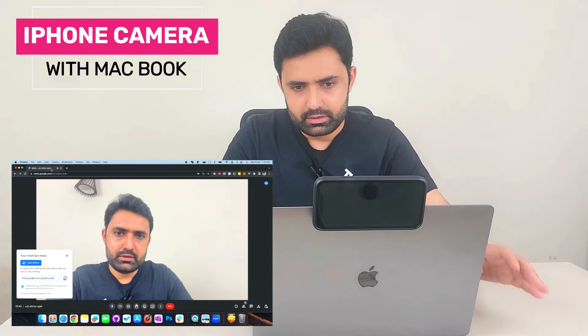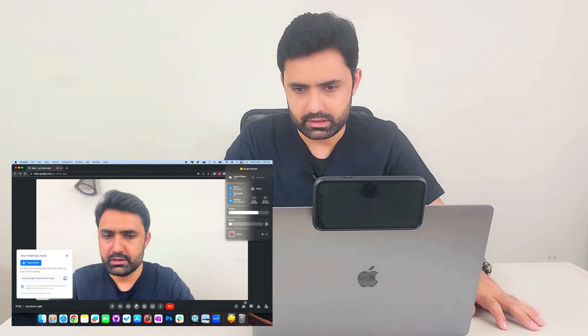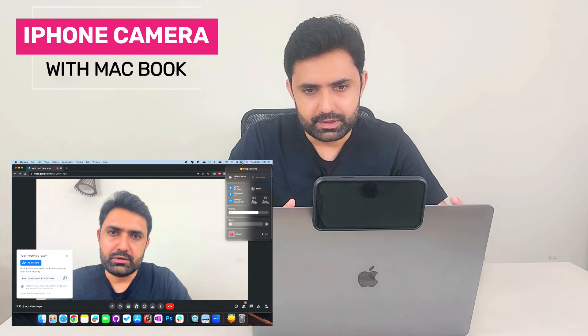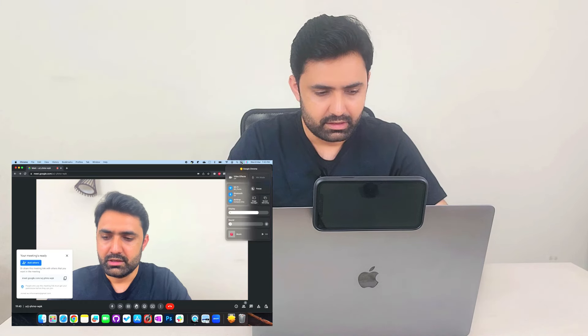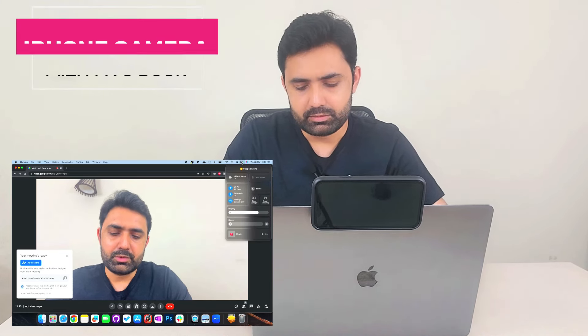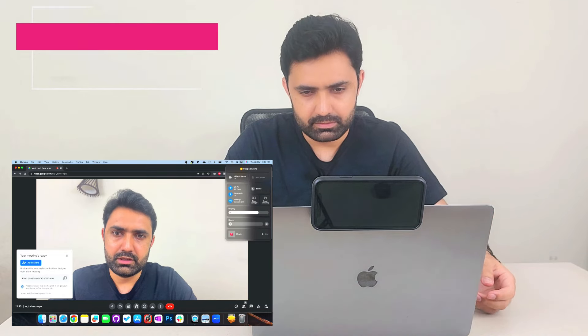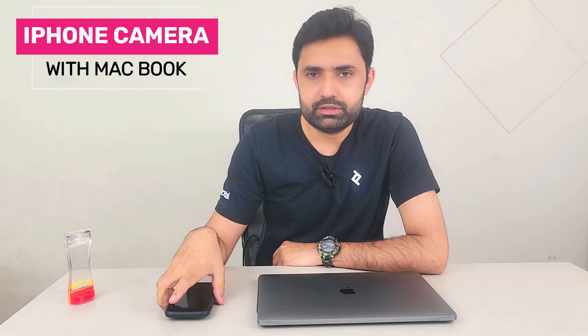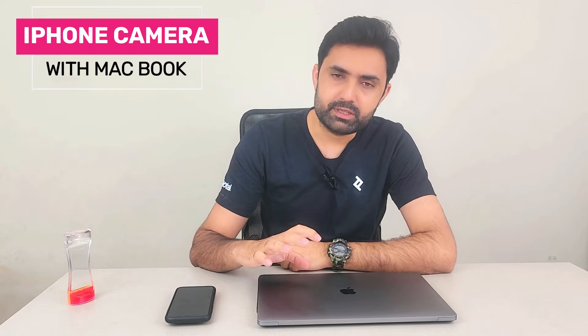So Center Stage, Desk View, and Portrait mode are all features accessible from the Control Panel — they appear once the iPhone is on top and you're in a video meeting. Use your iPhone camera whenever you can. With a clip holder like I'm using, you can look more professional in any video call, personal or professional. I'll leave a link to buy this clip in the video description.